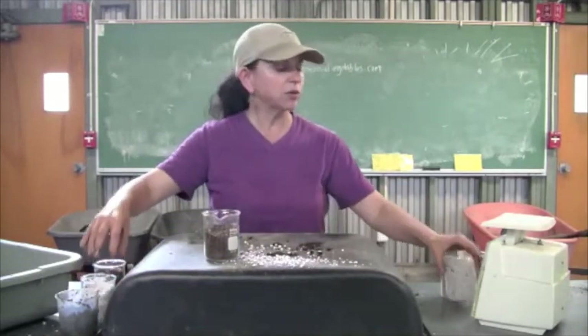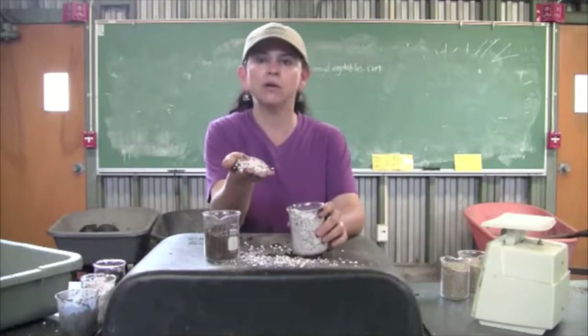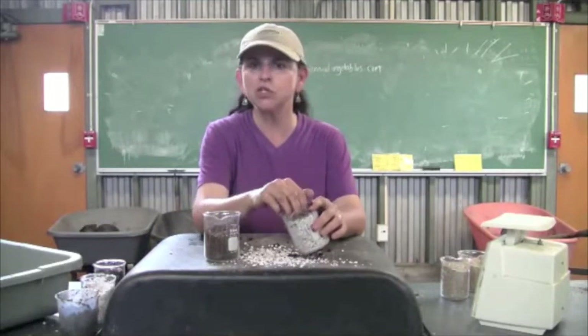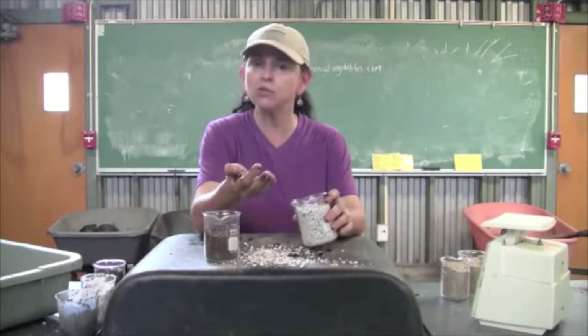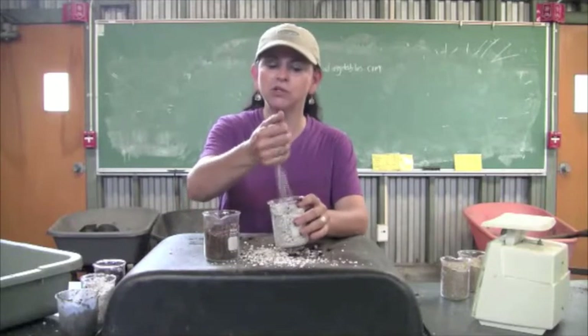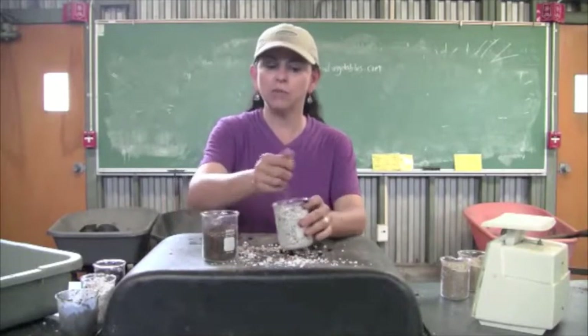An ingredient that I'm using increasingly more and more is this — it's a naturally mined ingredient called pumice. Pumice doesn't fly away. It adds lots of surface area, traps lots of oxygen, roots really love it, and it has some interesting and unique antimicrobial properties. So I'm thinking this pumice might actually replace the perlite for me in the future. I like it a lot more.